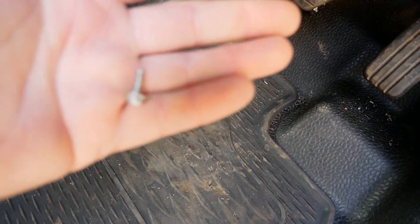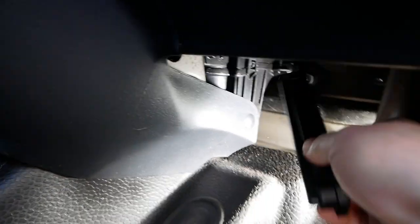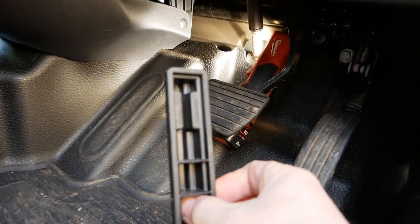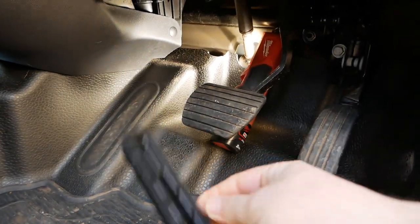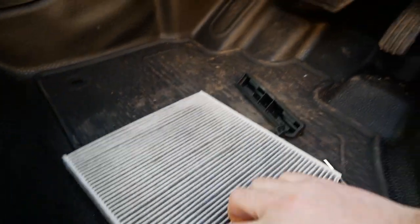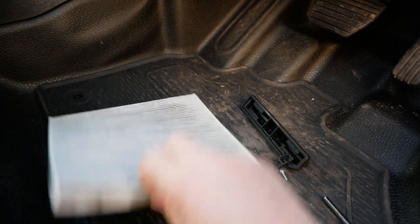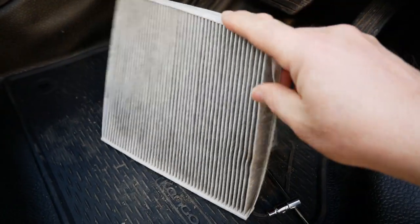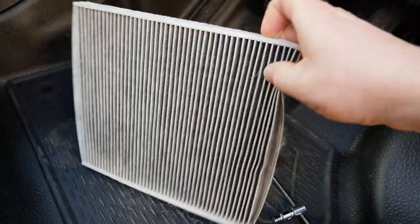It's quite a short screw so not many turns to remove that, and then grabbing the tag at the bottom you can pull the little door out and then remove the cabin filter. You've got to hold it at this part here, really squeeze it up and get it out.